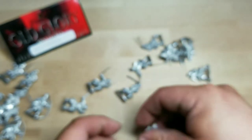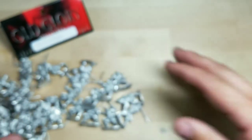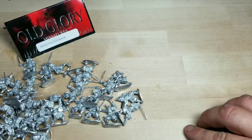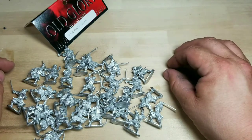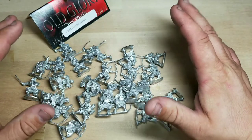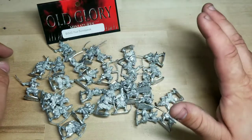It's about 30 figures, and if you're part of the Old Glory Army, you can get these 30 samurai swordsmen for 21 bucks plus shipping. You buy everything from Old Glory in bulk because it's only nine dollars shipping, depending on how much you get. So these here are the swordsmen.